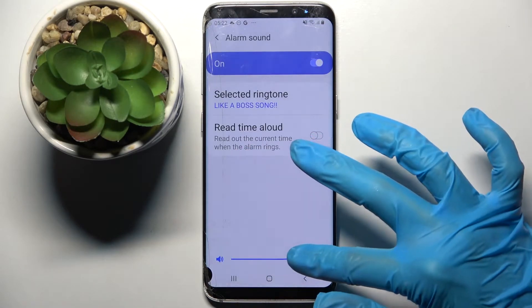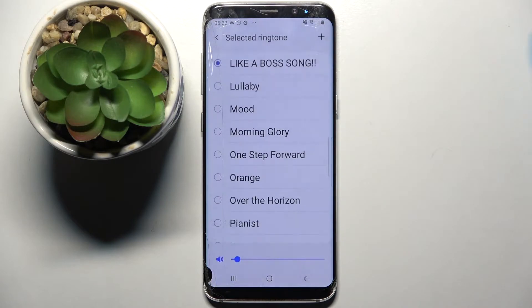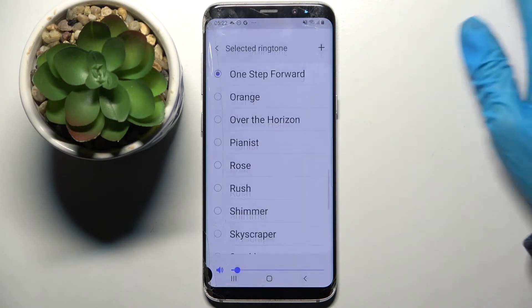After that, choose Alarm Sound and swipe left or right to adjust the volume. Then click on Select Ringtone and select one of those melodies as your alarm sound by tapping on the chosen one.